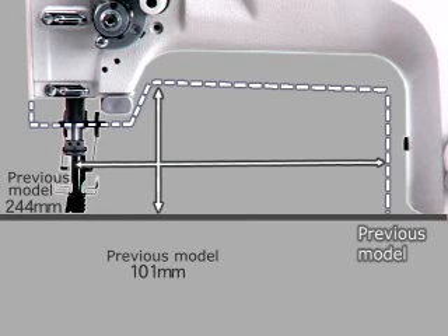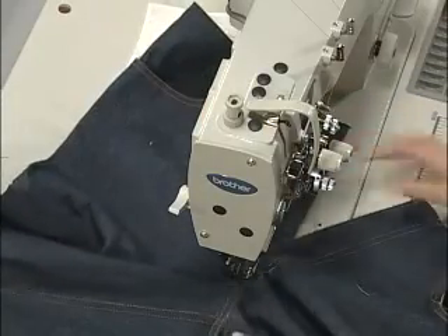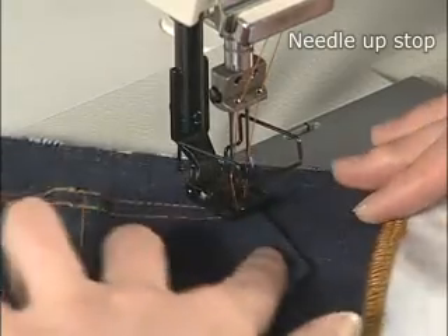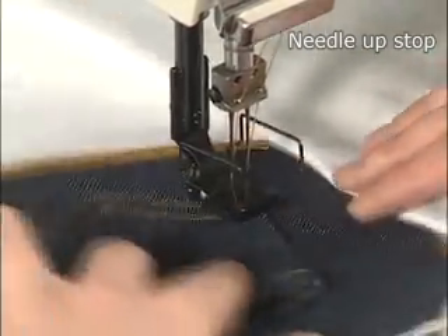In addition, the arm pocket dimensions have been increased compared to previous models, so even large articles can be handled effectively. You can also choose whether the needle stops in the needle up or needle down position when the sewing machine stops. There is no need to turn the pulley to adjust the needle position, which reduces sewing time and improves productivity.